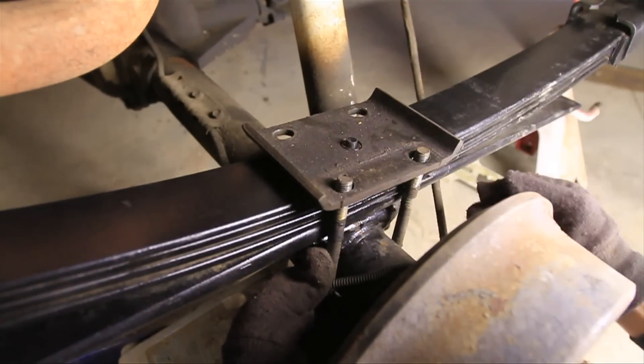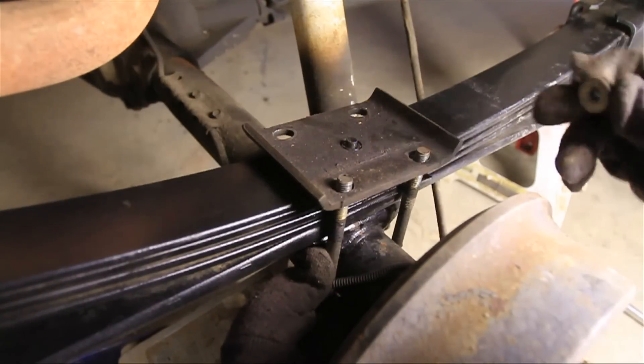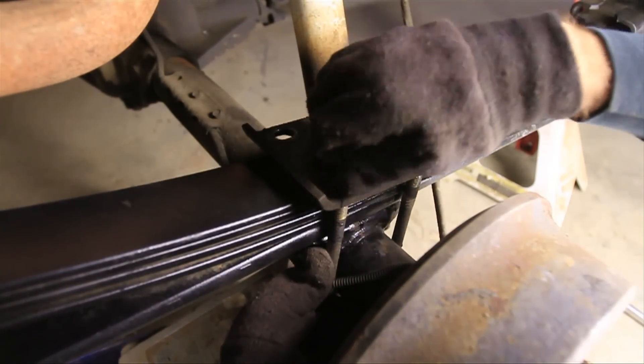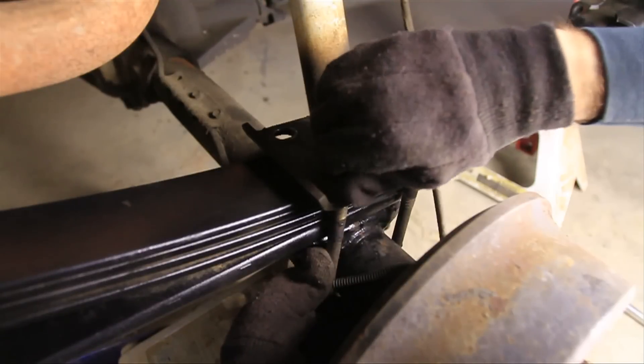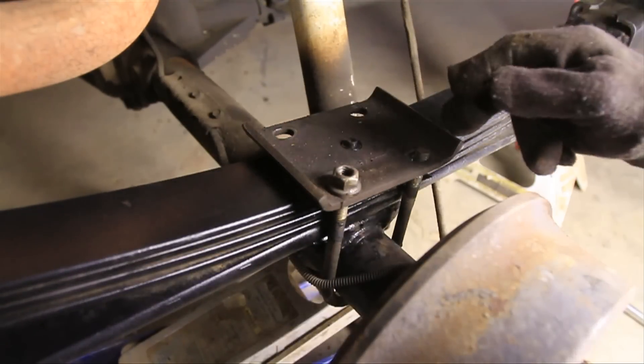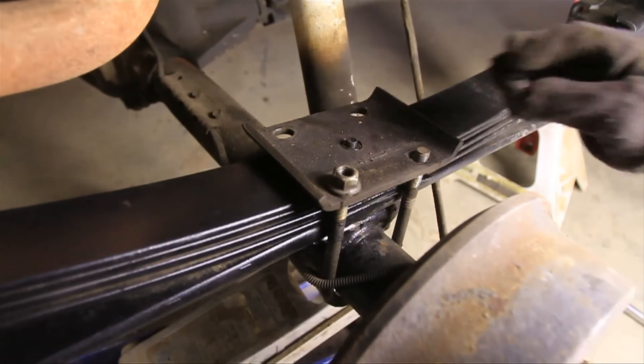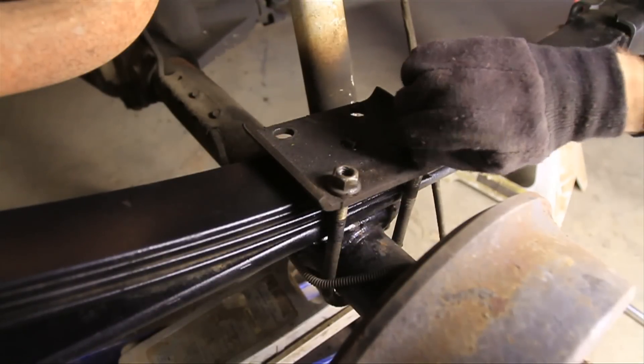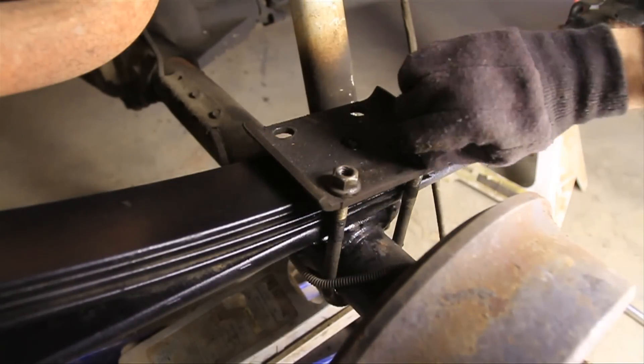With this bastard pack setup, you can reuse your original U-bolts. If you're going to be putting a block in there or adding more leaves than we did, then you'll have to get new longer U-bolts. You can get those at trailer supply places or online — sometimes even at auto parts stores.